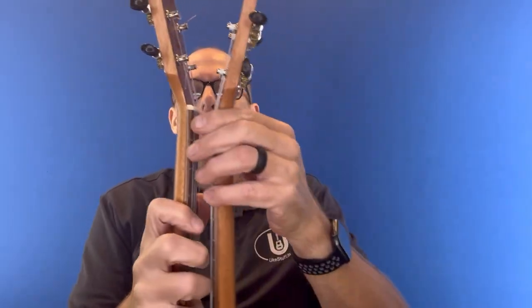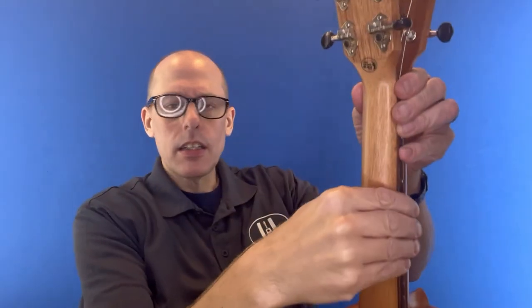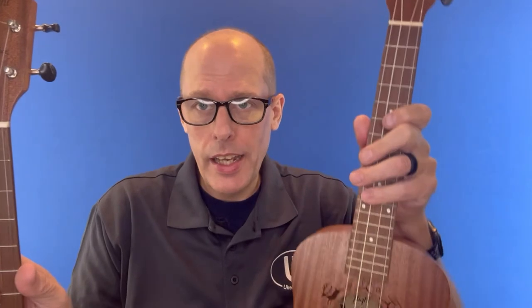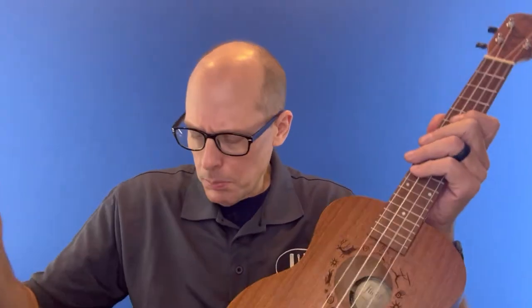If you're looking at nut width, they're almost identical. The neck dimensions are almost identical — you just have a longer neck on the baritone versus the tenor. I'm just going to play them both real quick for you and wrap up this video.